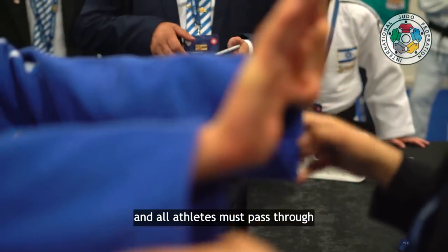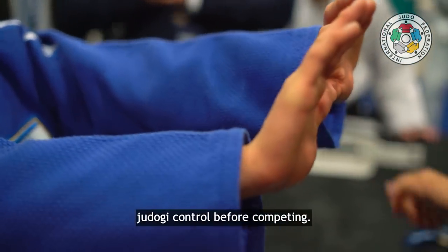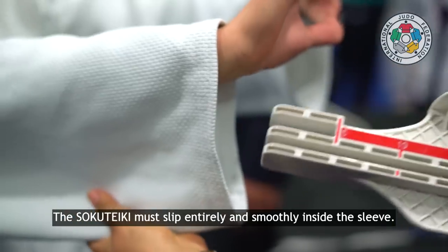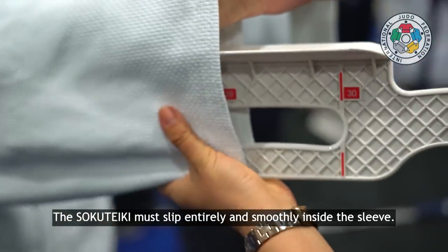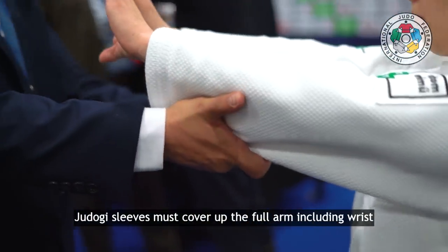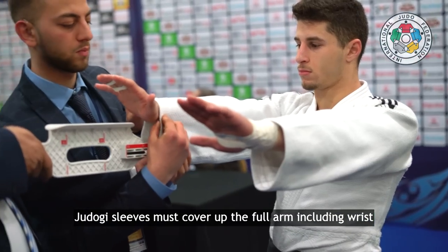All athletes must pass through judo gi control before competing in order to be legal for competition. The security key must slip entirely and smoothly inside the sleeve. The judo gi sleeves must cover up the forearm, including the wrist.